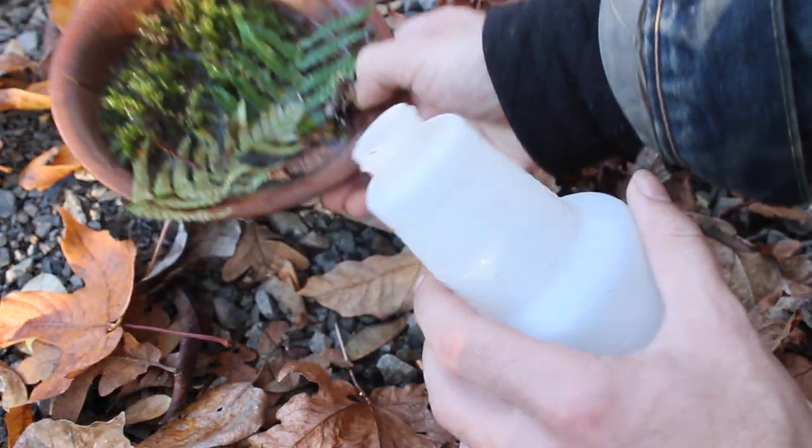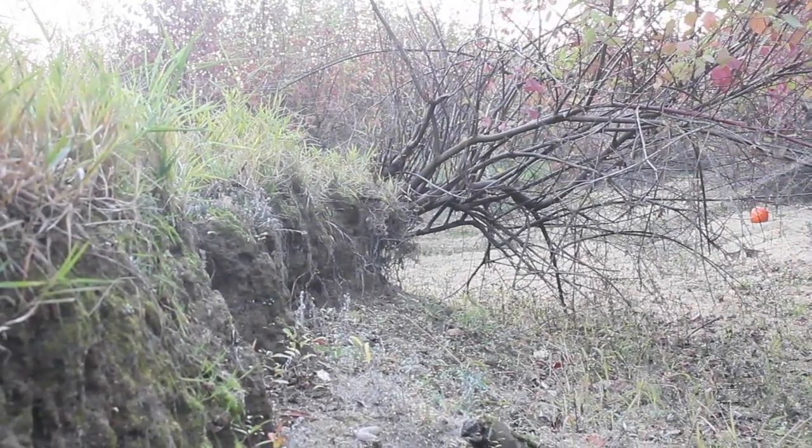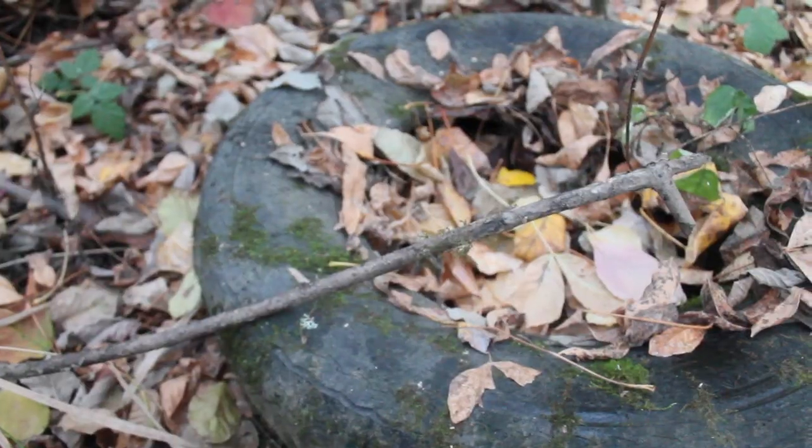I'm putting the mixture in a spray bottle and applying it to areas with bare earth that are either eroding away or drying out due to the drought.